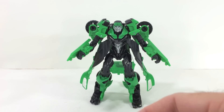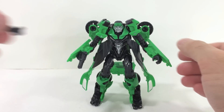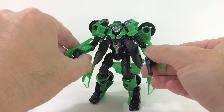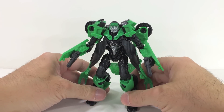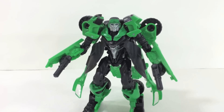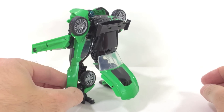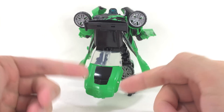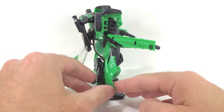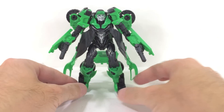Here we have Crosshairs in robot mode — some good things and some not-so-good things. Let's weapon him up with the dual-wielding guns like in the trailer; he looks good like that. As a poseable figure just sitting there, he looks okay, but when you start trying to move him around you run into problems. Spinning him around, there's a whole lot of kibble in the back — almost a fully formed car sitting on his back. From the front he looks okay, but spin him around and things start to go a bit south.